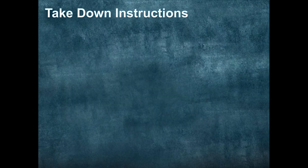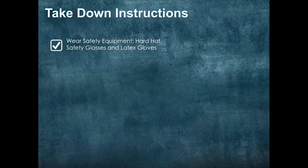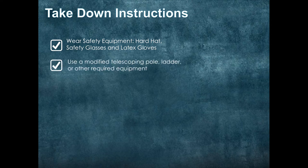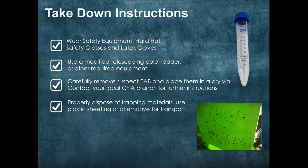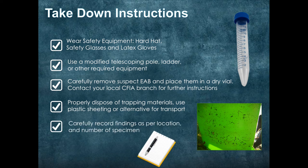Take down instructions. Again, you are going to want to use the same safety equipment: hard hat, safety glasses, latex gloves, and steel toe boots. Use your modified telescoping pole, ladder, or other required equipment. Carefully remove suspect EAB and place them in a dry vial, then contact your local CFIA branch for further instructions. Properly dispose of your trapping materials — use plastic sheeting or alternatives for transport, as even at the end of the season you will be dealing with a very sticky mess. Carefully record your findings as per location and number of specimen.